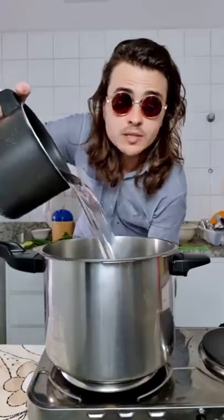Today we'll be cooking crab. It's important to wash them till your water gets clear. Lots of water in the pan.